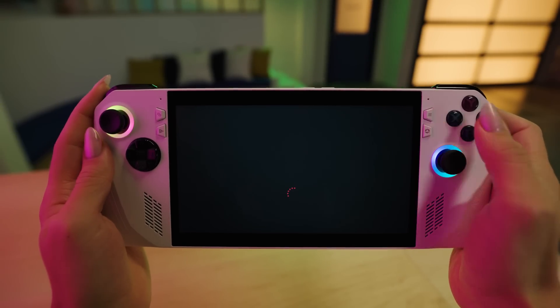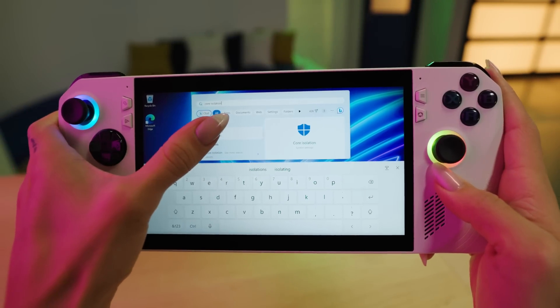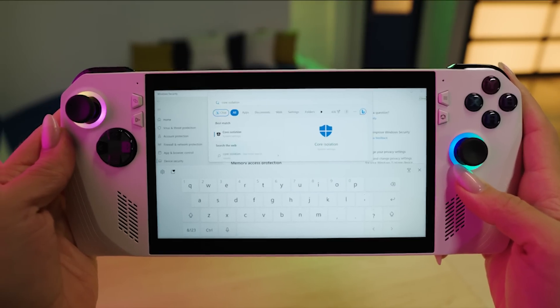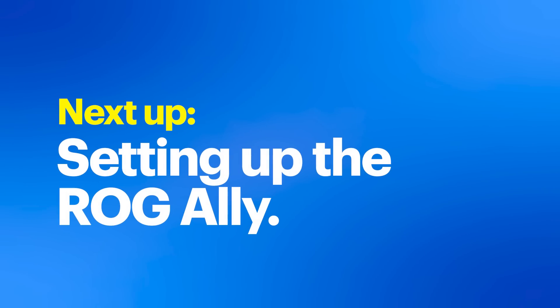The Armory Crate button quickly launches Armory Crate SE so you can get into your gaming. The touchscreen is really helpful during setup and anytime you want to use the on-screen keyboard. When setting up the ROG Ally, there are a few steps you'll want to follow closely.